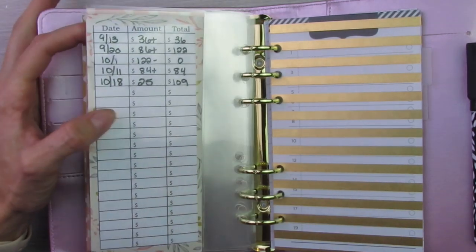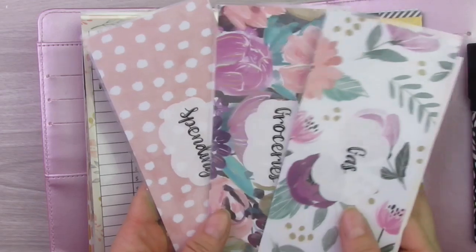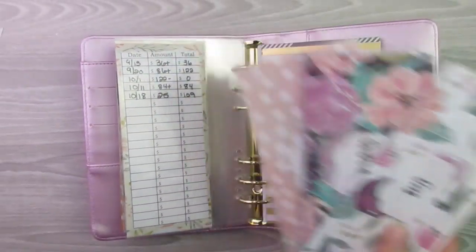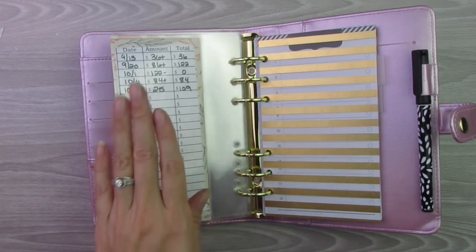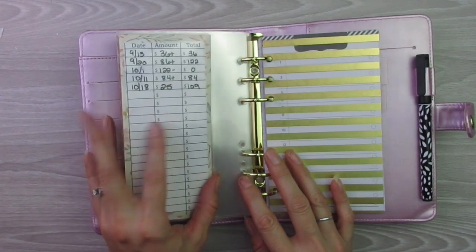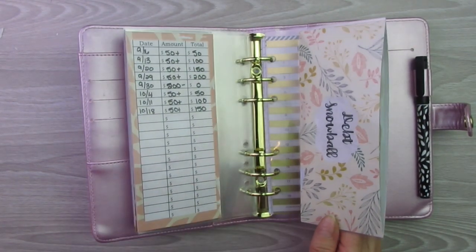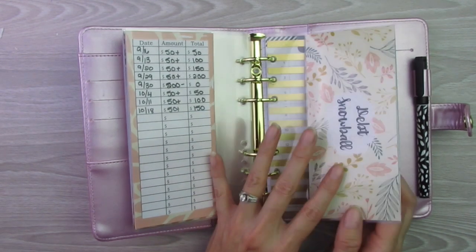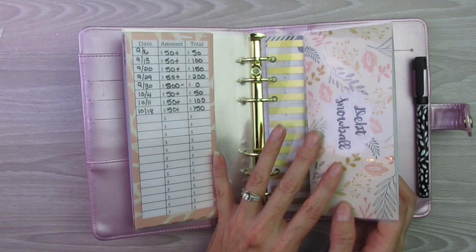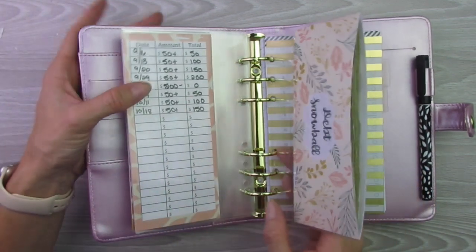Every week, whatever money I have left over in my gas, groceries, or spending cash envelopes, I take out — I don't roll it over. I put it into this debt snowball cash envelope. At the end of the month, I take whatever money I have in here and put it towards an extra debt payment for the month — just one big lump sum payment towards whatever debt I'm working on that particular month.